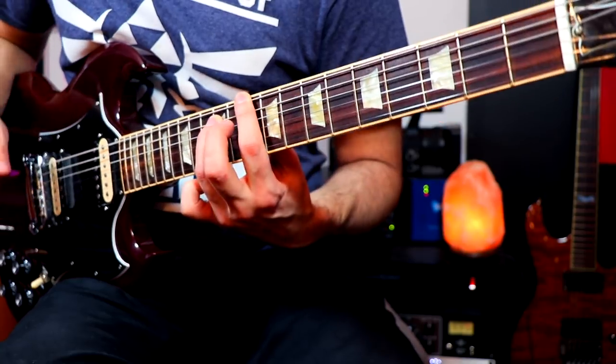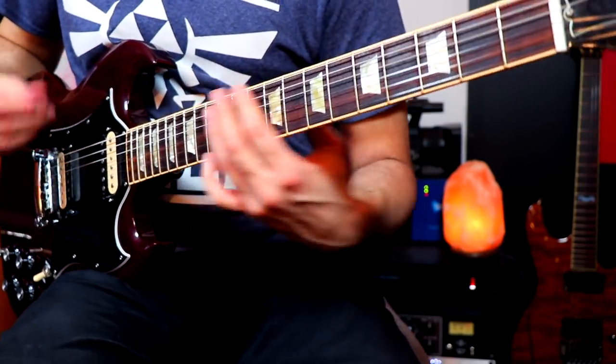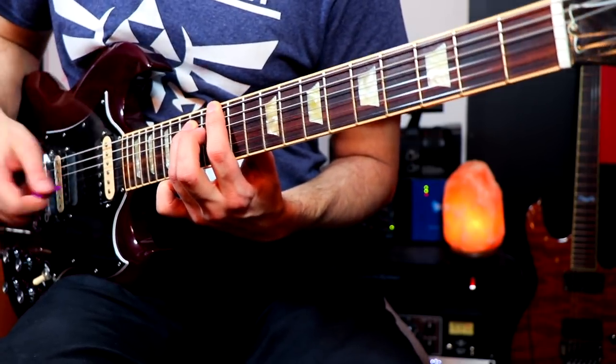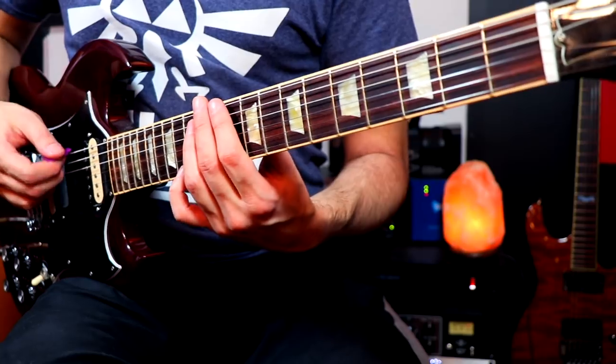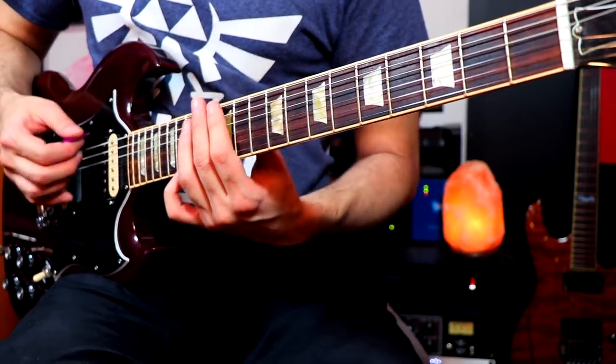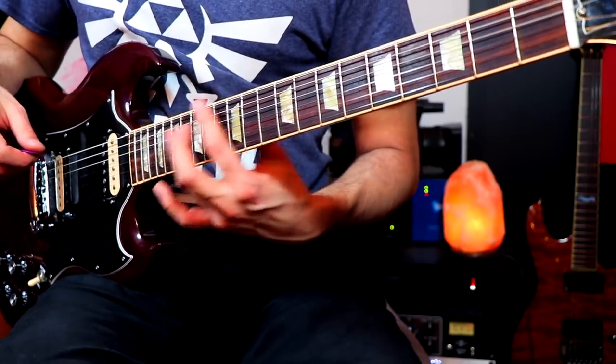Let's play the whole thing again — we're getting really close. There's one last thing; let's see if anyone knows what it is. It seems insignificant, but it's not: there's a big slide at the very end. Be honest and let me know if you actually got that right. At the very end you can go up and come down, or just slide from where you're at — from the E to the 12th fret. That sounds fine too. If you ever play War Pigs, you'll know those slides are very important. Let's play the whole thing at full speed with all the details.